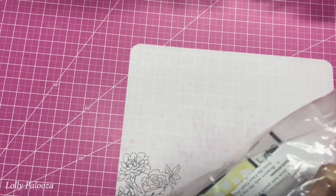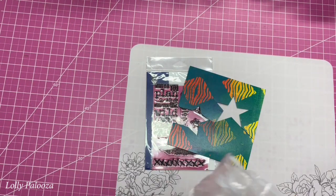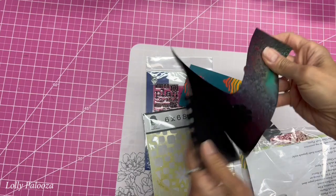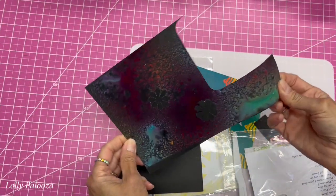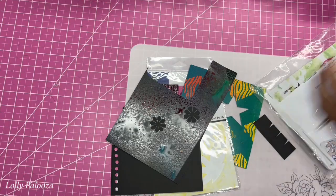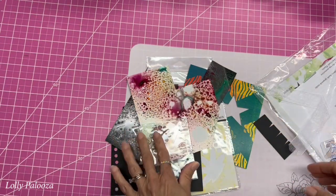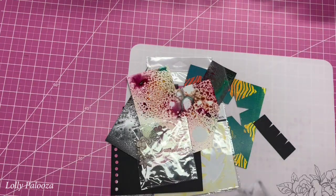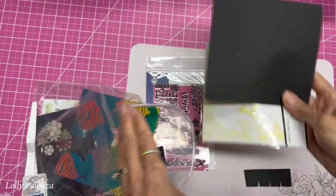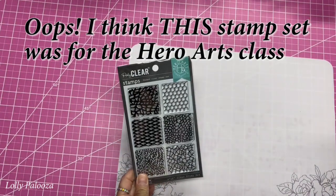I want to show you what they gave us to complete the classes — these are in no particular order. This is the stamp set by Cassie that we used, and she gave us some of her own decorative cardstock. She gave us her stencil and more Duralar. Here's the one that we sprayed the inks on — you can see how beautiful that is. This does take a while to dry when you have it that thick, but it will dry. Hero Arts donated some of the stamps we used — the texture stamps — and I love that.